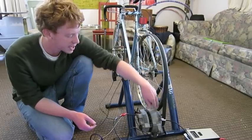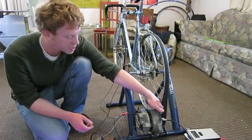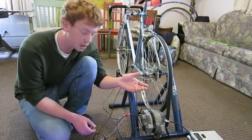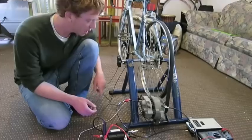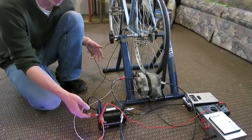For every one turn the tire makes, the alternator shaft makes about 8 turns. This then spins a coil of wires inside the alternator, which draws a current through the cable that is hooked up to the positive lead on the battery.